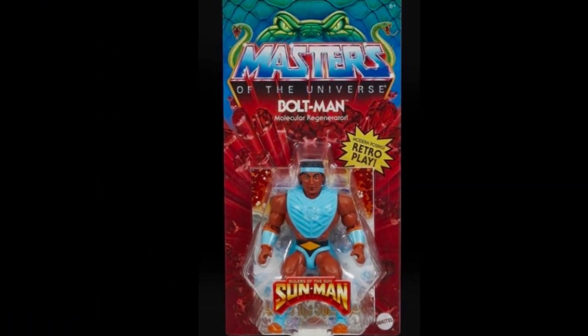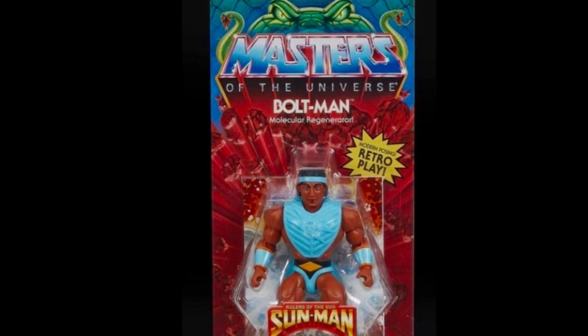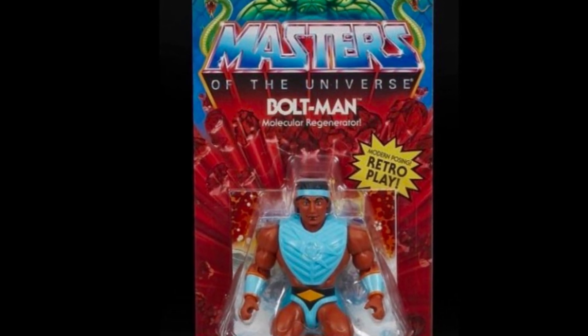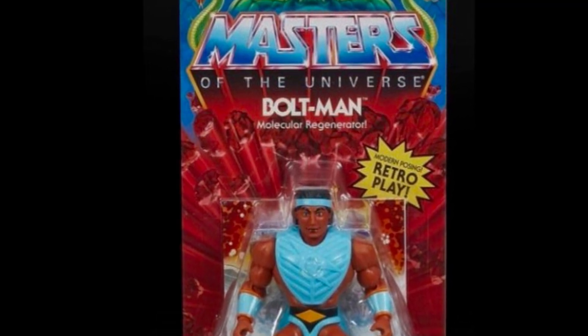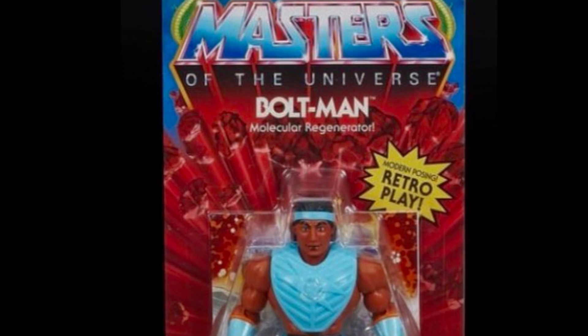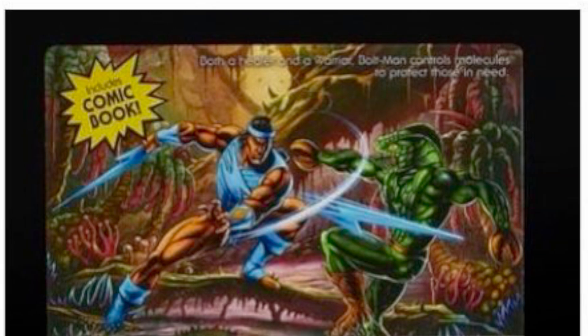Then we have Bolt Man, one of the heroes of the wave, billed as a molecular regenerator. Bolt Man's packaging is a little bit different — even though he's part of the Snake Man wave, he doesn't get the Snake Man sticker on the package. He gets the Rulers of the Sun sticker. It's going to get a bit crowded because he's technically a Rulers of the Sun character crossing over to Masters of the Universe, making his debut in the Snake Man wave. This is probably a character that a lot of fans may want to pass on, but they don't really have a choice.